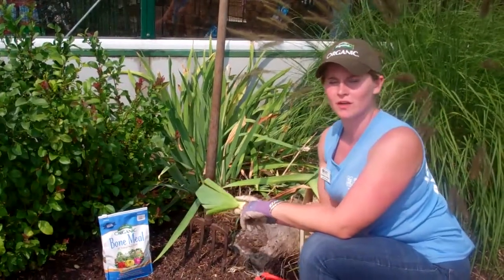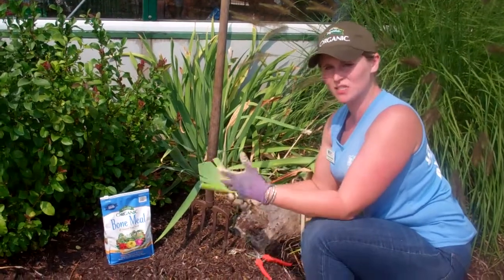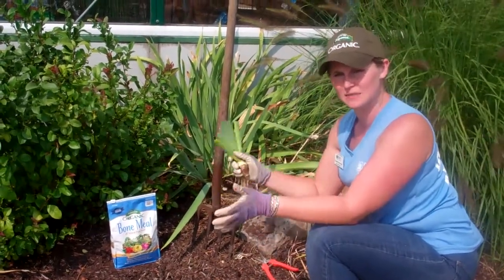Justin from Dickman Farms and this is your smart gardening tip. I'm going to talk to you about dividing and separating your iris. Why? Because it's a great time of year to do that — anywhere between July and September.